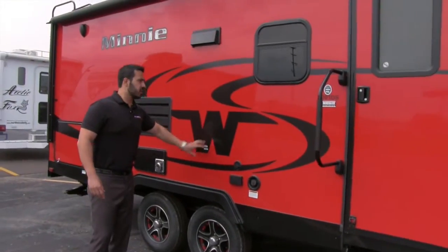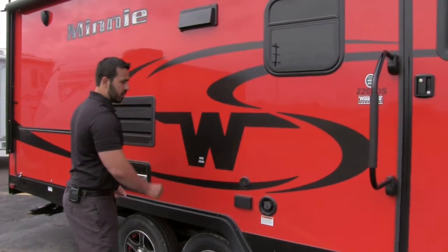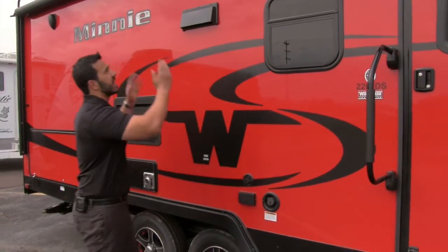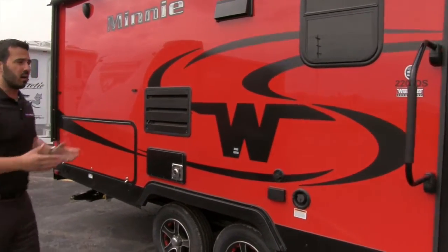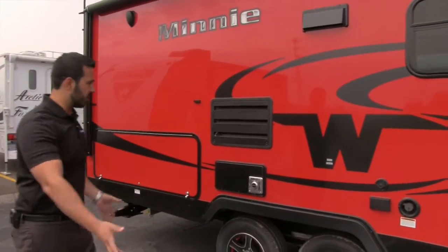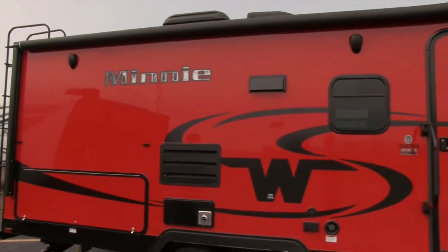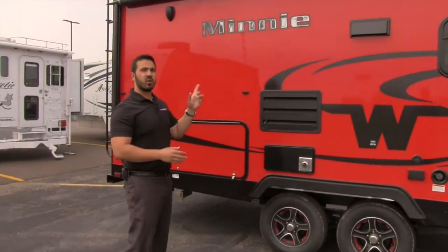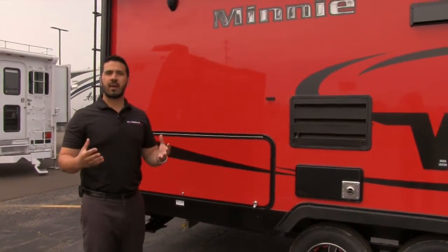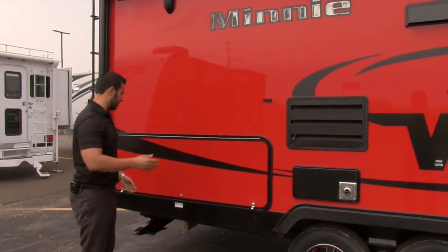Right here is where the outside TV goes. They've marked exactly where the backer is to mount your bracket, with hookups for cable as well as power. That's also located underneath the awning, so you can bring the awning out to keep the sun off the TV. Outside speakers are here as well — those are controlled by the multimedia center inside, but it is Bluetooth capable, so you can connect a smartphone or tablet wirelessly and control it from out here.